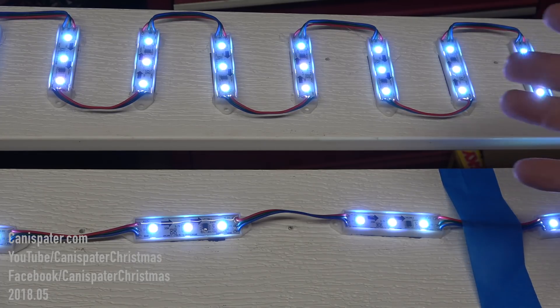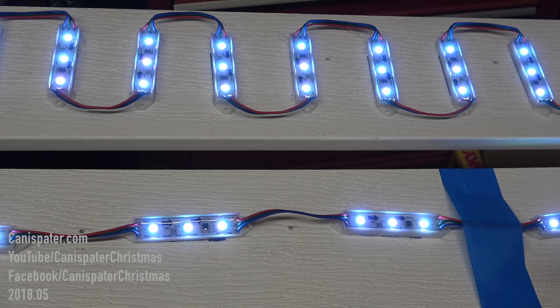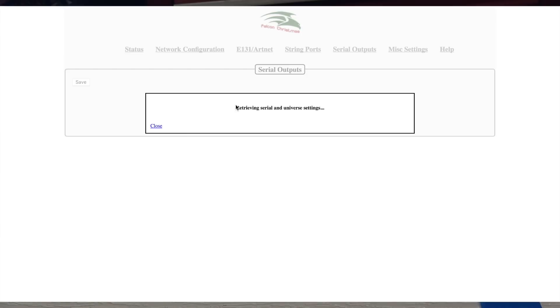I'll recreate that here because it's hard to see outside in the dark. I've got a power supply and a differential receiver board in this CG-1500 enclosure. I connected ports one and four on the differential receiver. When I first connected this up, all the lights turned on white. On the string ports page I'm going to set these up on port 13 and port 16.